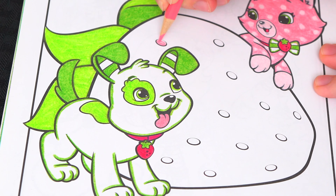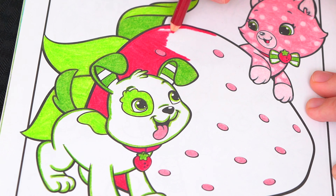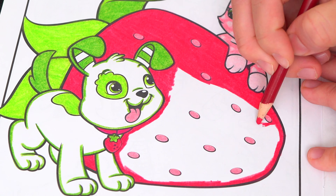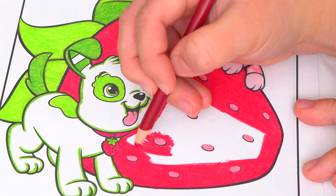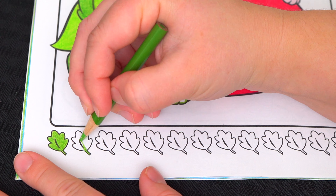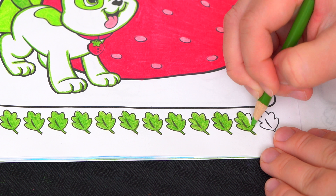Now I'm all finished coloring in Custard. Next, let's color in this big strawberry pink and green. And let's make all these leaves along the borders green.